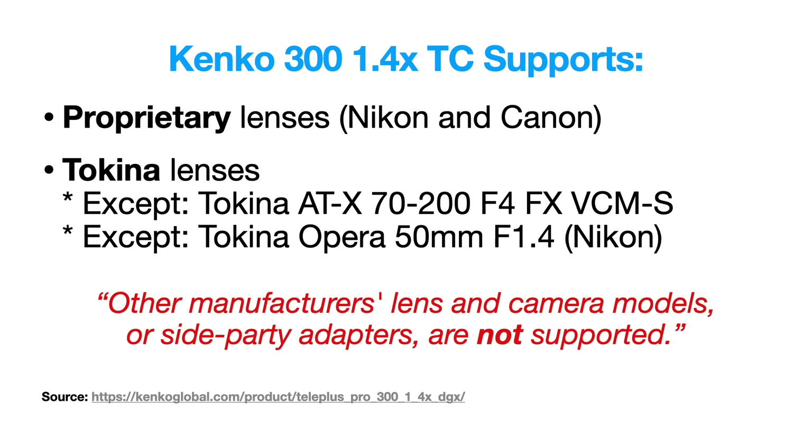While this teleconverter is widely compatible, I don't want you to damage your lenses. If you're not sure whether it's compatible, ask in the comments section below or do some research on the forums — I'm sure somebody out there will help you.